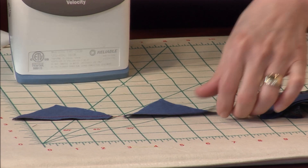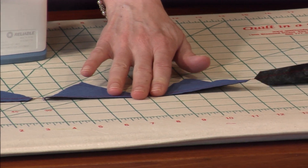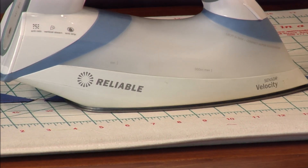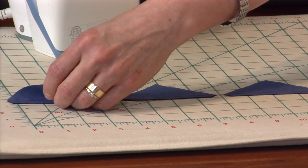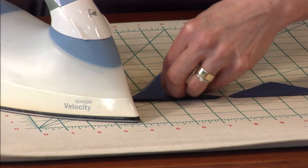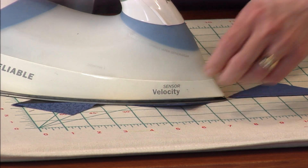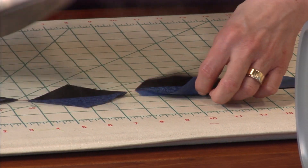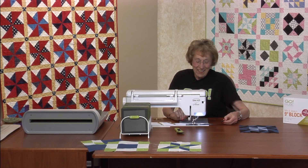I only ever heard about one die needing replaced, and it was obvious. A teacher told me that she had the whole class use that die for rag cutting — for those rag patches with all the fringed edges. She had every student use one die and every student made a whole quilt. She said she needed to write and have it replaced. But I think that's understandable — she got a lot of use out of that die. She sure did.